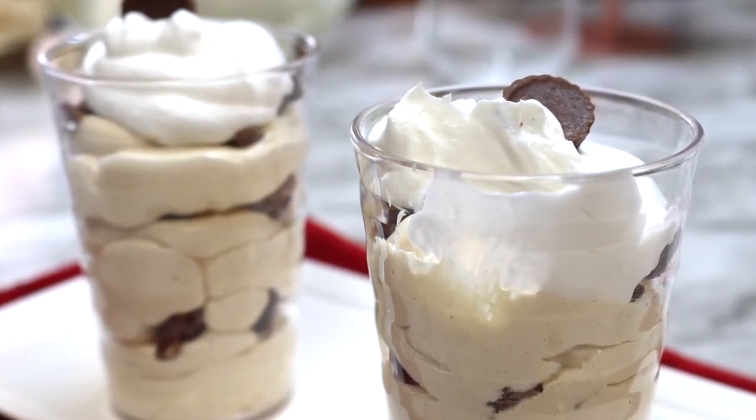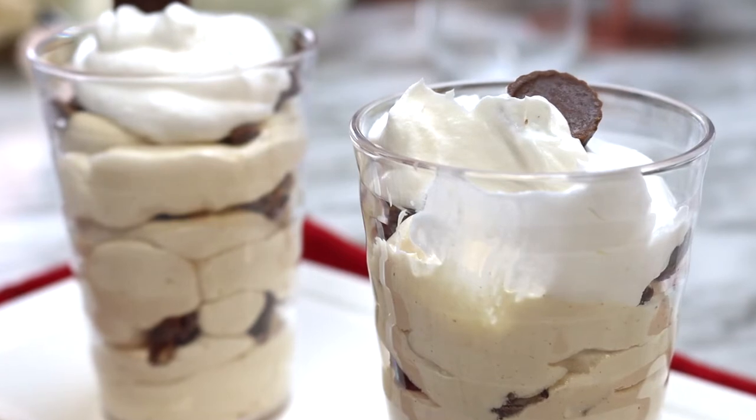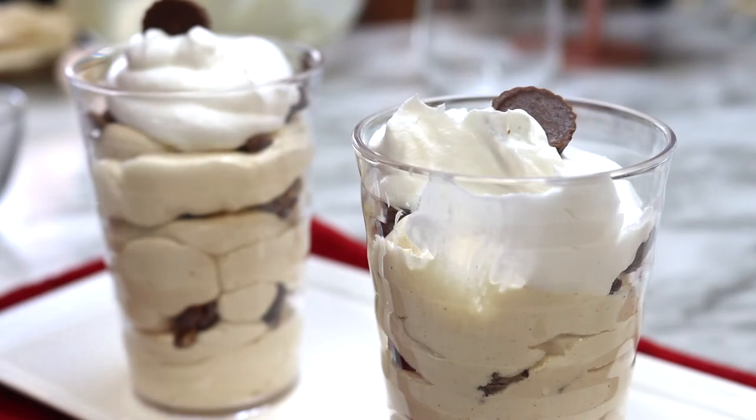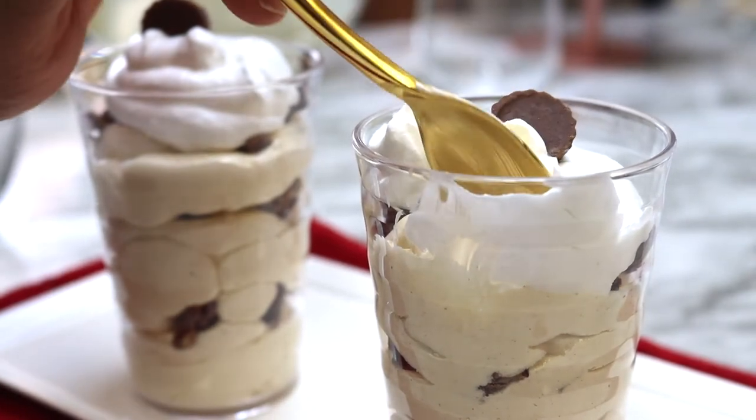This recipe is easy to make, which is the theme here on this channel, and it is rich and delicious. Those Reese's peanut butter cups that are layered throughout really take this dessert to another level.